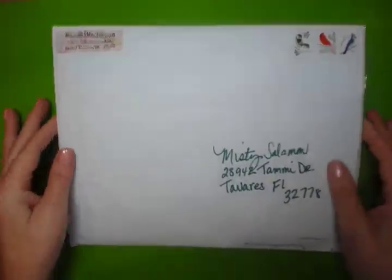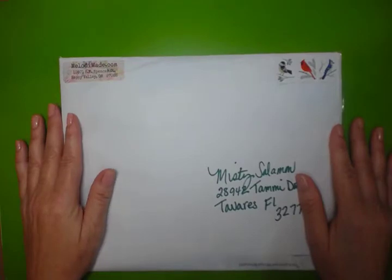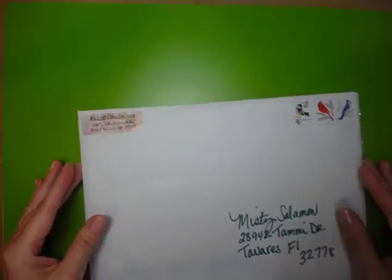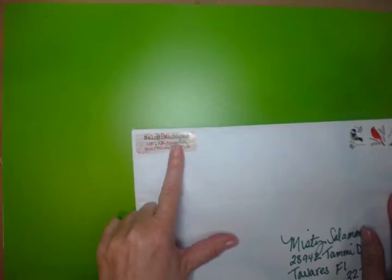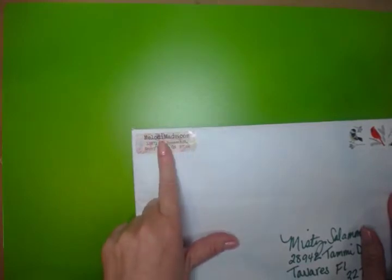I'm doing backflips — can you tell? I'm doing it with the paper! Anyways, let's go ahead and get started. Make sure that you note MelodyMade.com. Go visit her store and her website. It's beautiful. She really offers some really cool things on there.